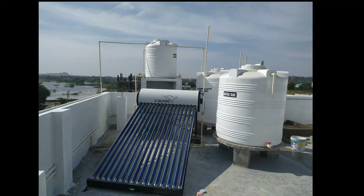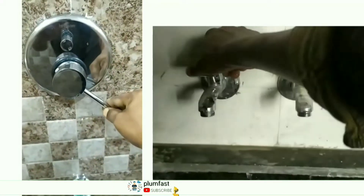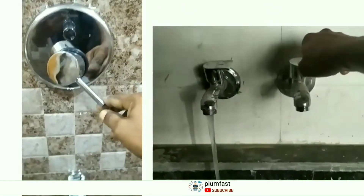We are going to use the water heater in the capsule, in the bathroom, and kitchen. We are going to use it at the taps.